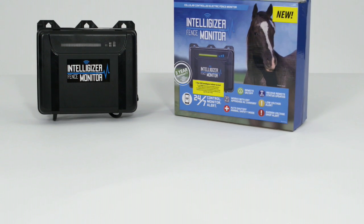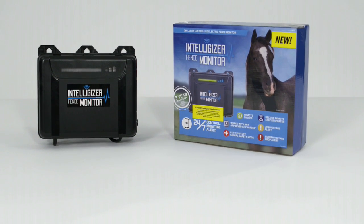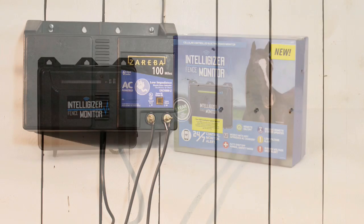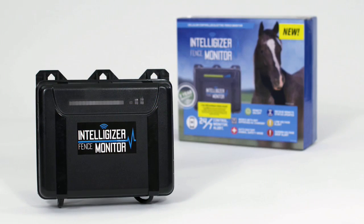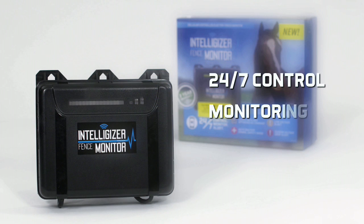The Intelligizer Fence Monitor by Zareba is a cellular-controlled electric fence monitor. This new electric fence technology is designed to work with your existing AC-powered fence charger to provide 24/7 control, monitoring, and alerts for your electric fence.